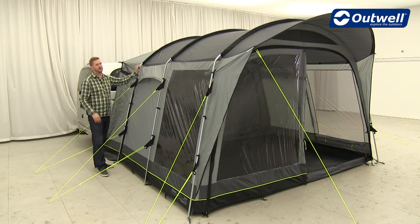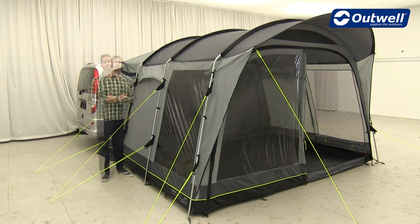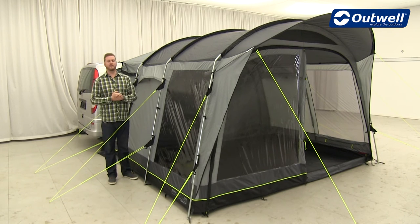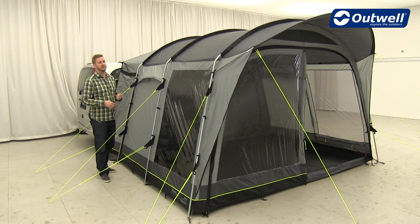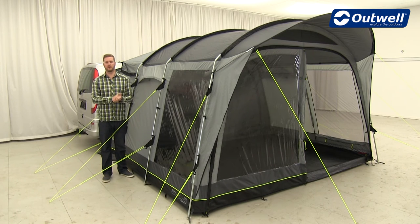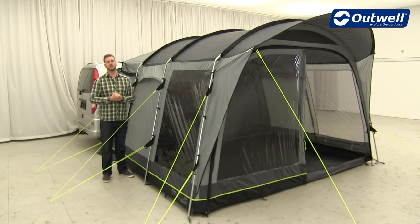The link access zone is covered with the same flysheet used on the tent, so it's completely waterproof. We've designed these awnings to fit many different types of vehicles, so depending on your setup there should be a way to attach this simply and easily. For more details you can check out our pitching video on our website at outwell.com, where we go into all the different types of attachments.